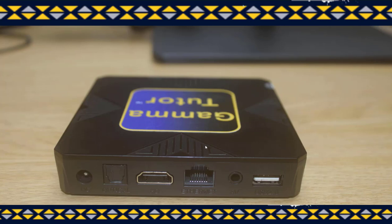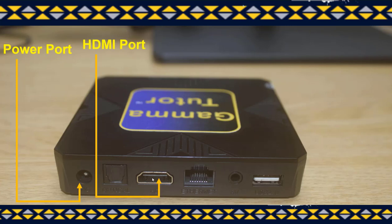To properly connect the device, we need to understand the most important parts of the Gamma Tutor. This is the power port which is used to connect the charger or the Gamma Tutor to a power device. This is the HDMI port which is used to connect the Gamma Tutor to a screen, TV, or even a projector.